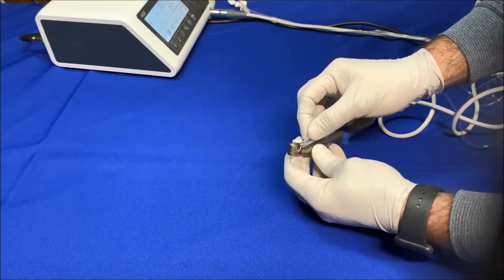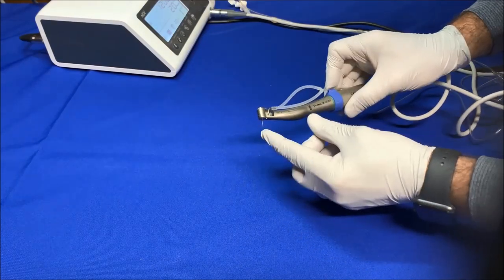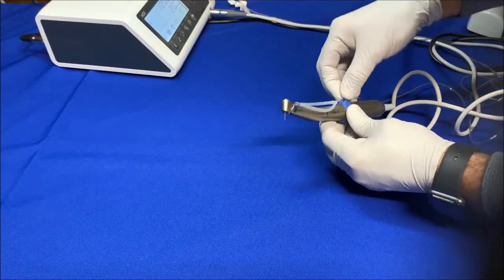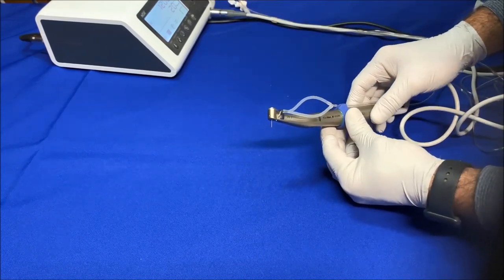The free end of the Y connector is connected to the internal spray nozzle, providing both internal and external spray. Again, we do this setup only when dual irrigation is needed, as with certain drills.